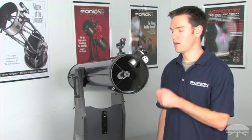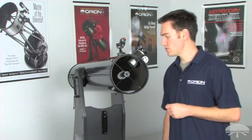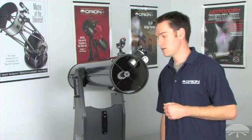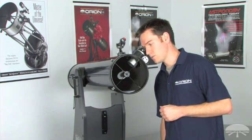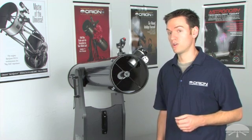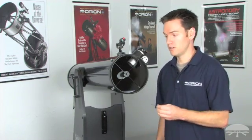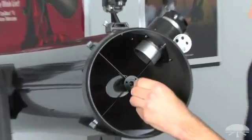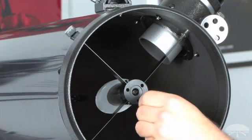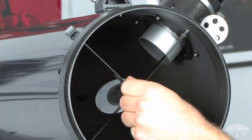The last remaining step to complete collimating the secondary mirror is to adjust its tilt. Look through the collimation eyepiece — you're still going to see a series of reflections. Concentrate on the reflection of the primary mirror in the secondary mirror and center it using your 2mm Allen wrench on the three socket head screws. Make sure you have tension on all three screws, because if you don't, the mirror can very easily move out of place later.